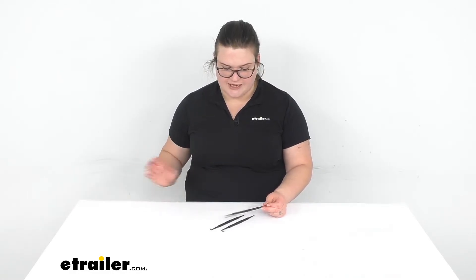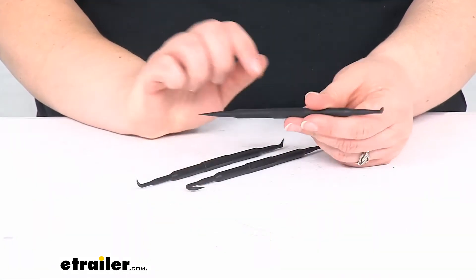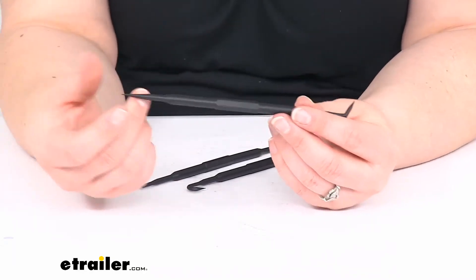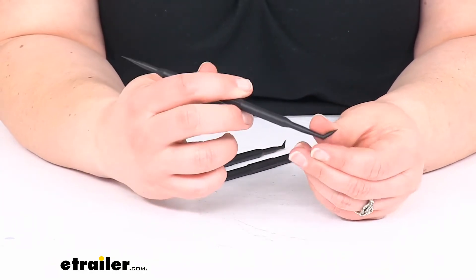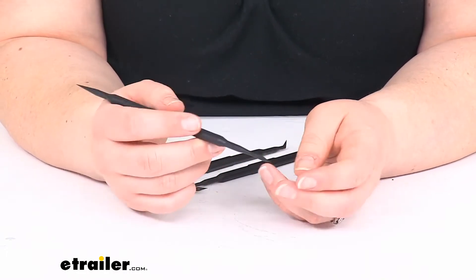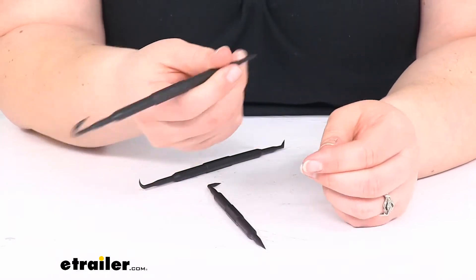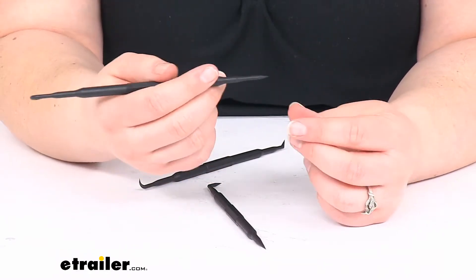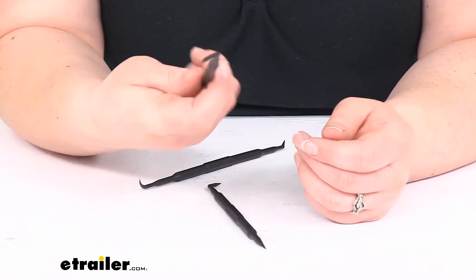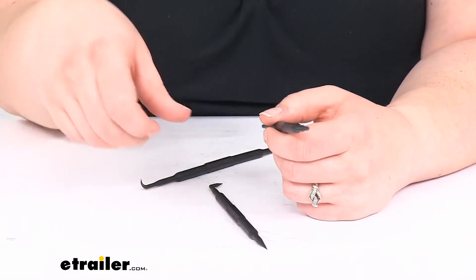Let's take a closer look at what you actually get. They have different ends to give you a different tool for different jobs. They are resistant to any kind of solvents and they're non-conductive, so you don't have to worry about any kind of wiring issues. Maybe you need to get some wiring fished out of place or you've got a fish wire going in that you can't really get to — this can help get in there and pull that back out.